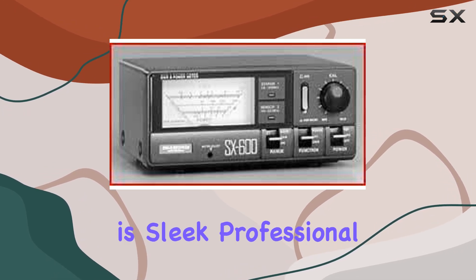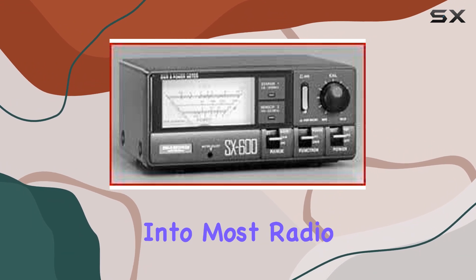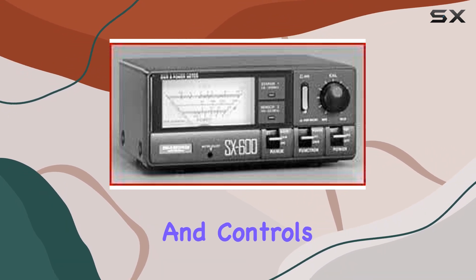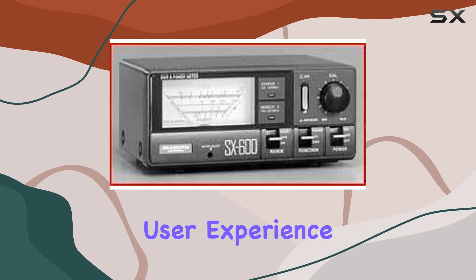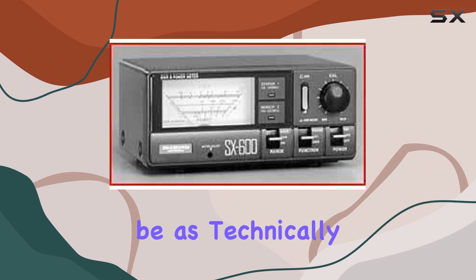The black finish of the meter is sleek, professional, and unobtrusive, making it fit aesthetically into most radio setups. The display and controls are straightforward, enhancing the user experience by making it easy to read and operate even for those who might not be as technically inclined.